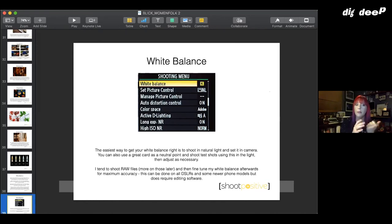Tungsten setting is for really warm interior light — older bulbs, candles — and adds a lot of blue. If your colors ever look really off it generally means your white balance is out. For digital SLRs the best advice is to shoot RAW so you can fine-tune white balance afterwards, but that does involve editing — you can't use the files straight off camera.